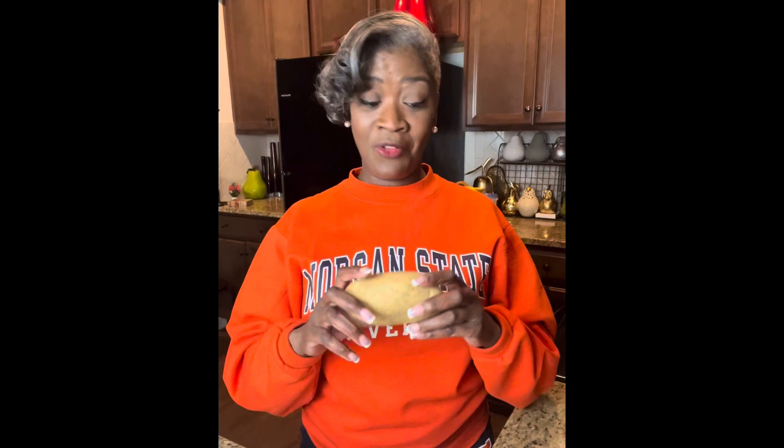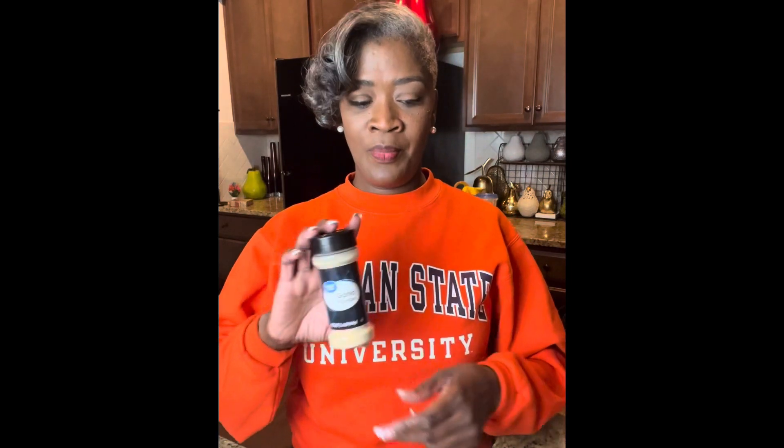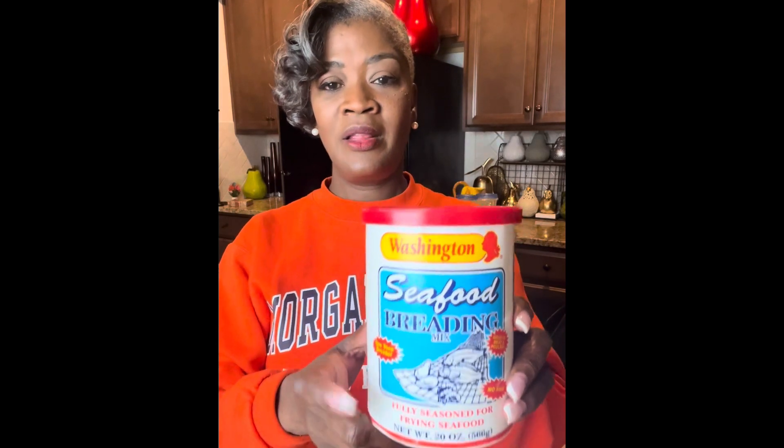Let me introduce my ingredients. I have one filet of cod and one russet potato — just one because I'm cooking for one. I have beautiful jumbo asparagus, and because we're making Parmesan potatoes we need some Parmesan cheese. For seasoning we have garlic powder, onion powder, a little bit of salt, and at the end some Old Bay. For the asparagus I have two tablespoons of butter, and to fry my fish I'm using seafood breading — it's so good and saves on having to really season the fish. Those are my ingredients, so let's get started.